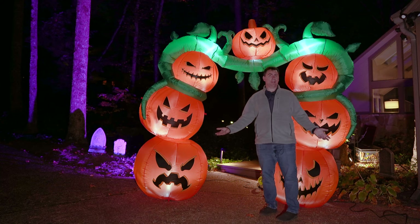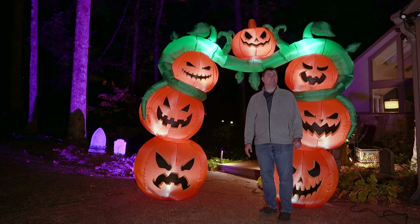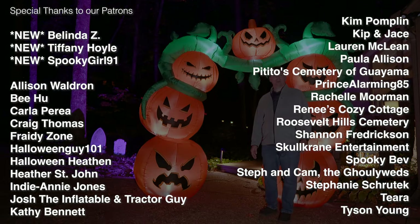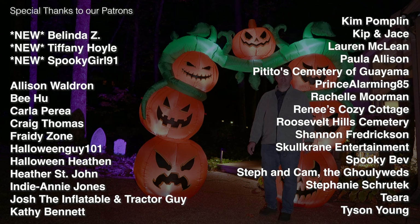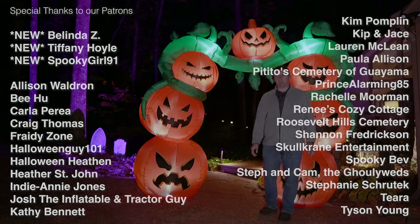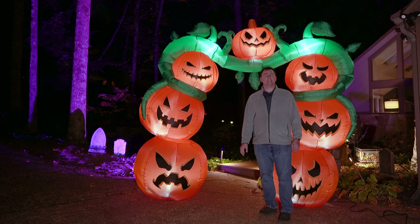Halloween is just a week away, so you're going to want to make sure you stay tuned and subscribed for that. And before we go, I did want to say a special thank you to all the patrons who help support the channel — it is greatly appreciated. If anyone else wants to join our Fright Club, you can check out the link to my Patreon page in the description below. That's going to do it for today. Thank you all for watching — until next time, take care and happy haunting.